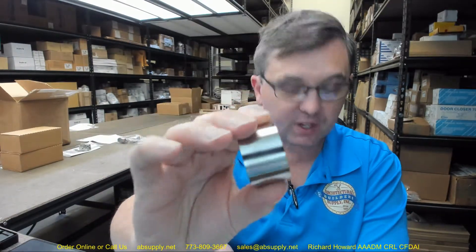Hello, my name is Rich Howard, owner of Architectural Builder Supply. In this video I want to bring you a closer look at the Yale number 1765 recessed cylinder collar. This is a very typical piece of equipment — generally a lot thinner than this one — used with mortise cylinders. If you buy a Yale mortise lock, it's going to have a 1765 somewhere involved.